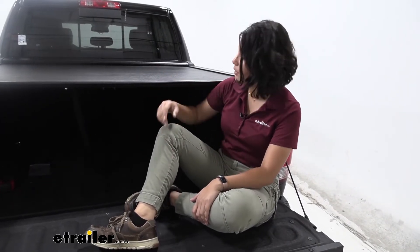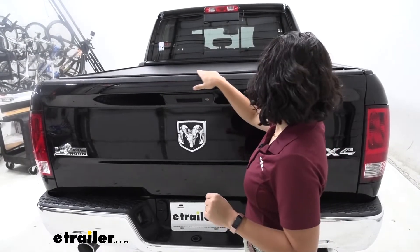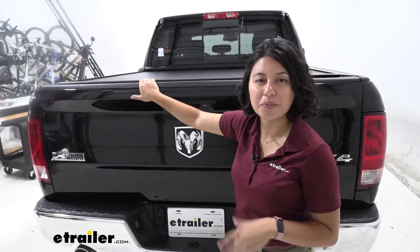Your canister is going to take up a little bit of space inside of your truck bed, but it is pretty low profile so it doesn't take up that much. With it in the closed position, it doesn't take up any space above your truck bed other than towards the cab, so it's very low profile.